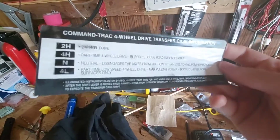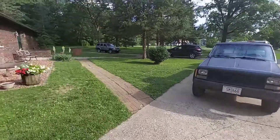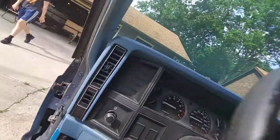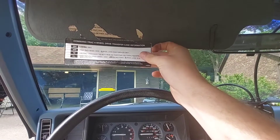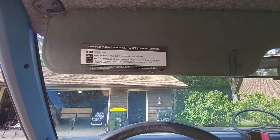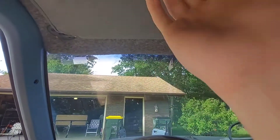Right here. This was on the XJ before I had those visors reupholstered. It's not the exact same, but look at that. What are the chances?